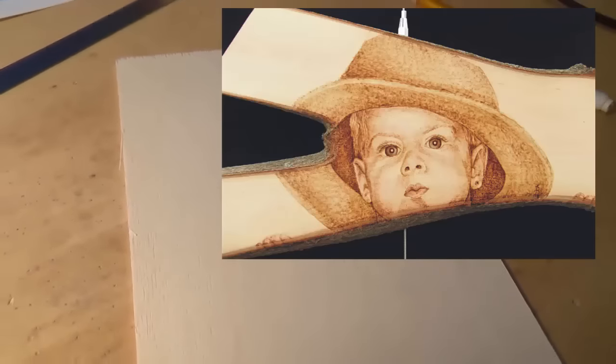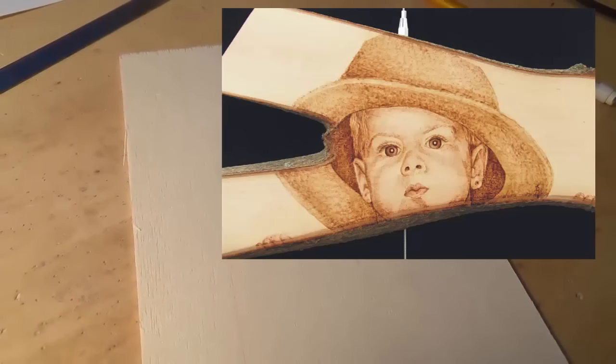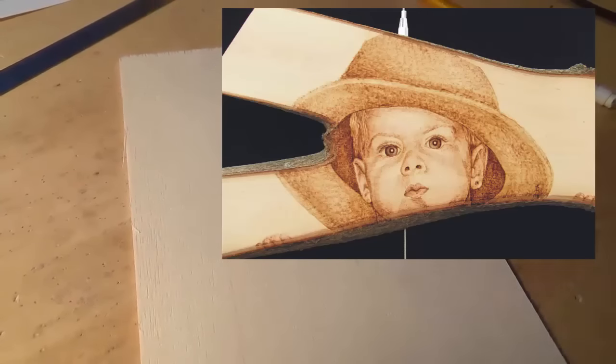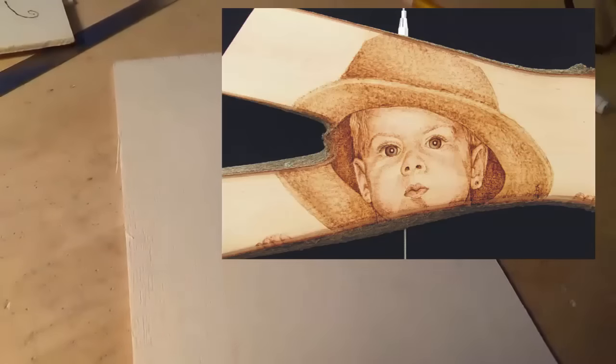Let me show you a technique I absolutely love. I've done entire portraits with this technique. I call it the scribble technique. You've seen me use it for other things before, and I want to show you how well it can work.